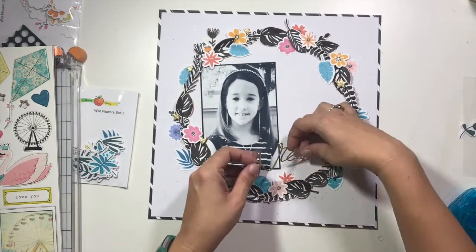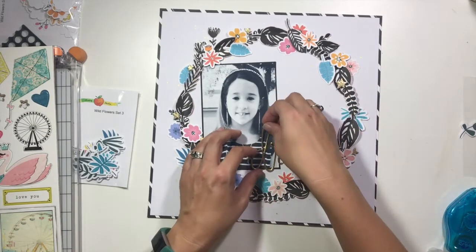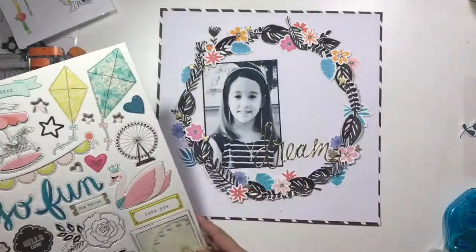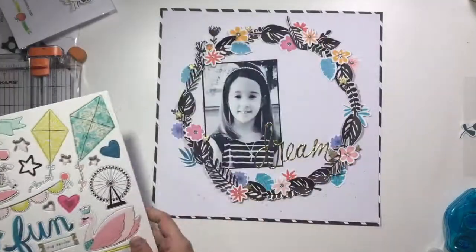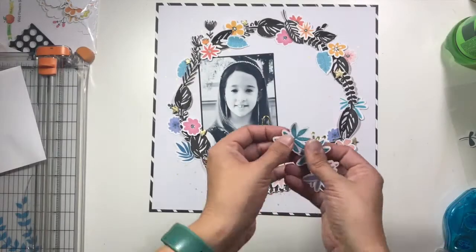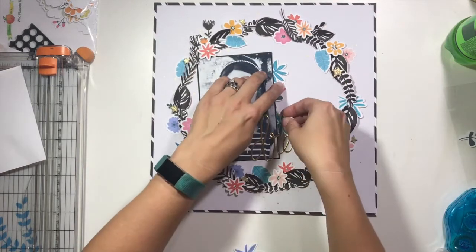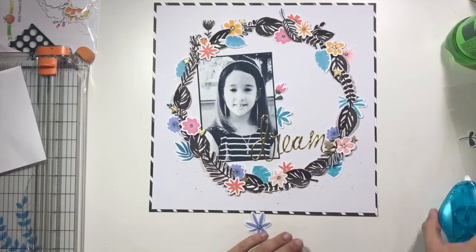I'm spending a little bit of time here thinking about what else I want to accomplish on this layout, because I'm not about filling all the space for no reason. But there is a large space inside my wreath that feels like it needs a little something. I have one more big chipboard star available. What I end up doing is going back to my wildflowers and grabbing just a few that I can tuck in underneath my photo — this is going to bring it all together. I want to use three underneath my photo and then have one on dimensional adhesive on top of the photo.